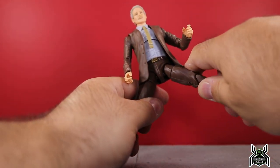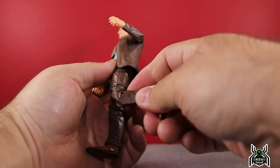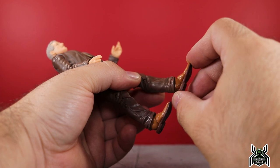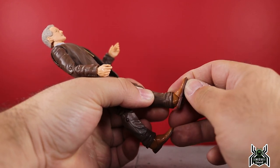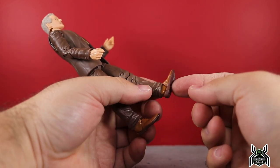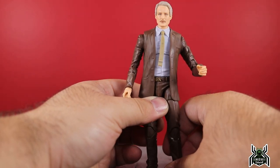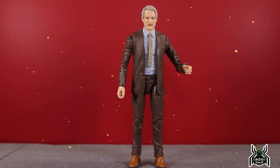The legs go out fairly wide, can kick forward a decent amount, don't go back much. You get an upper thigh cut and double-jointed knee. The ankles are trash — you can hinge down a little, and with some work over the pant leg get a little more range, and there's a tiny bit of upward hinge, but the foot hits the pant leg. This is one of the things I absolutely hate about this body mold. I really wish they'd retire it and stick with the newer younger Nick Fury body.